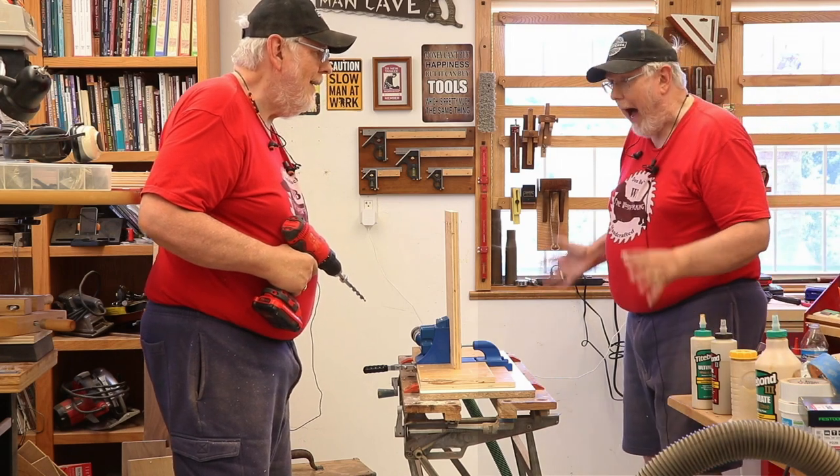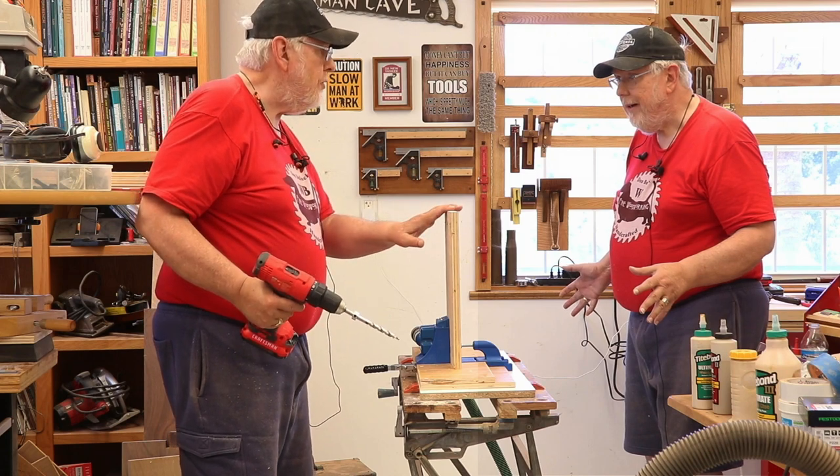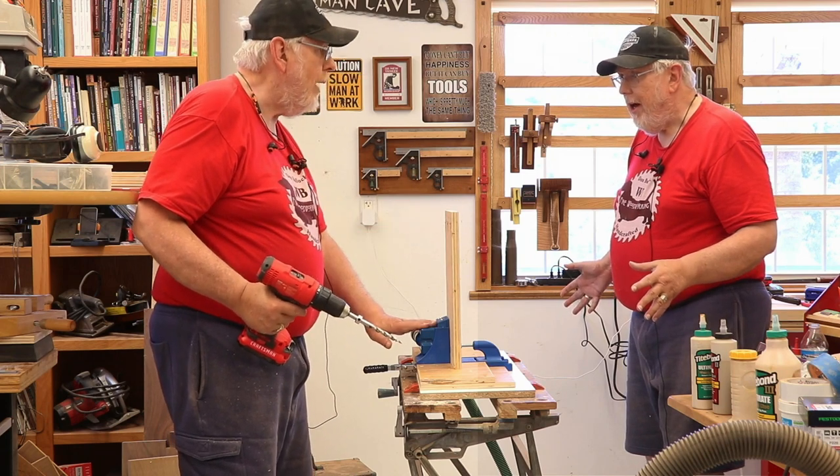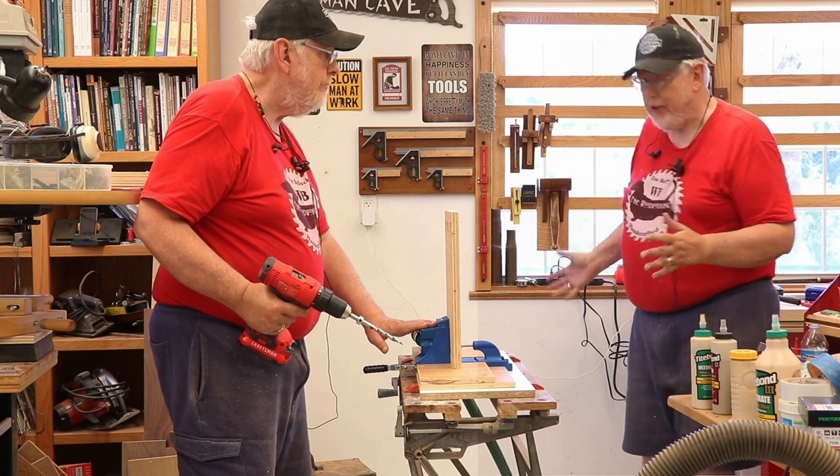So Don, are you drilling pocket holes again? Well, I'm making some shop cabinets and I needed to drill some pocket holes for that using my Craig jig. My goodness, what are the woodworkers out there going to think about you?